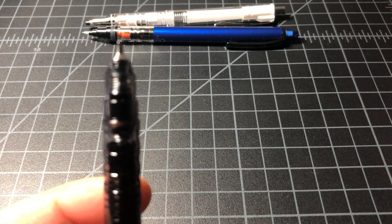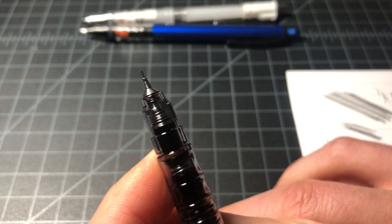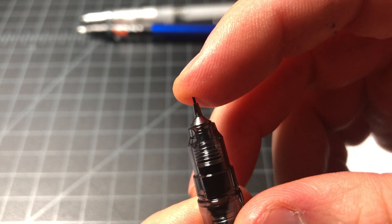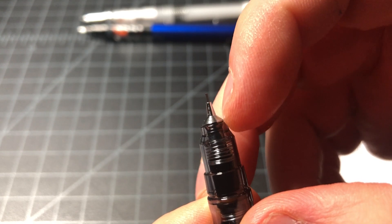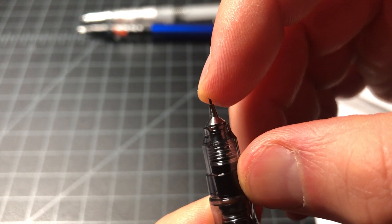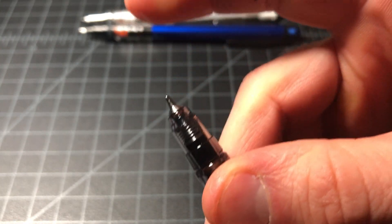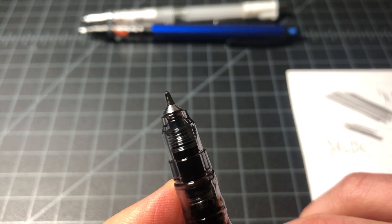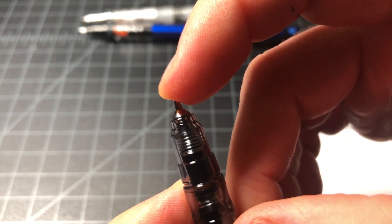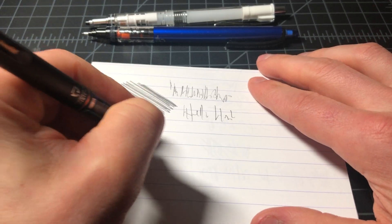The Delguard also has a spring mechanism, but instead of rotating the lead, it just cushions. You can see — it's a little harder to see — but it will cushion as you write. It requires more pressure to activate than the Kuru Toga, but it is just cushioning as you write.